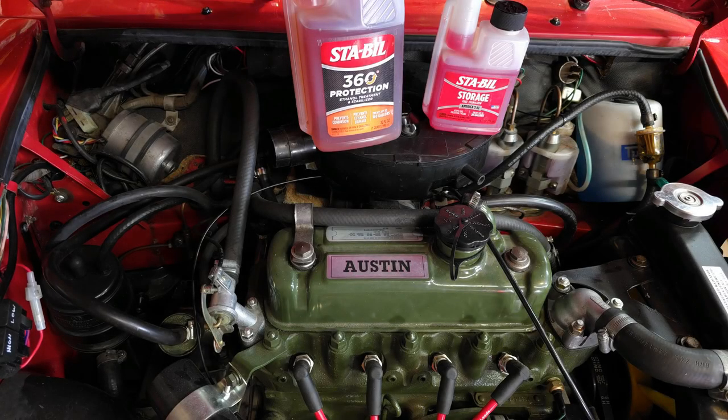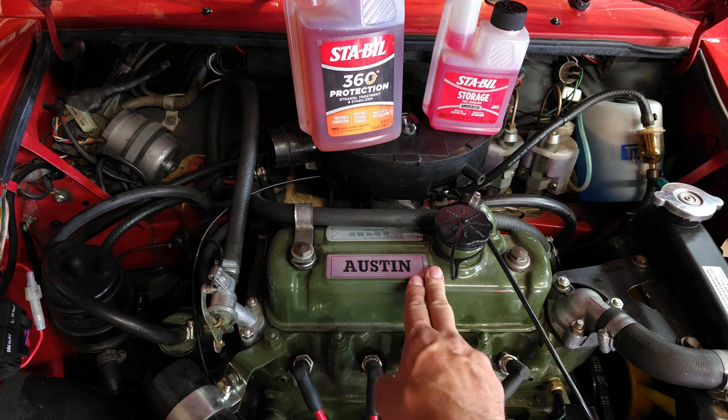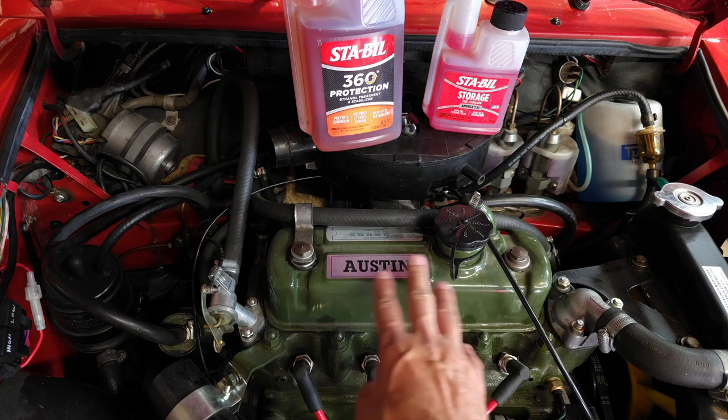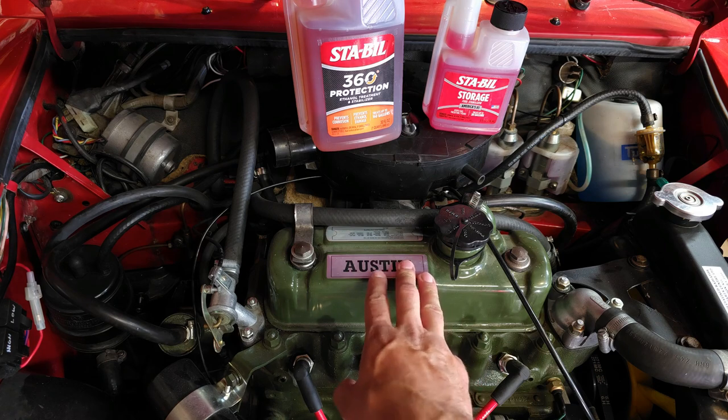Hi everyone, welcome back to the Classic Mini Survival Guide. I want to start today's episode with the most important lesson, and that is about fuel and ethanol and ethanol-related damage to these engines. When these engines were new, they didn't have ethanol in the fuel, so the parts weren't designed to withstand ethanol damage. With today's fuel having ethanol, it's becoming a serious problem.